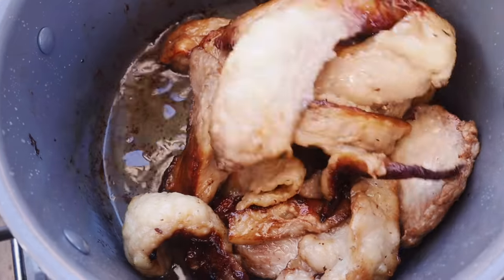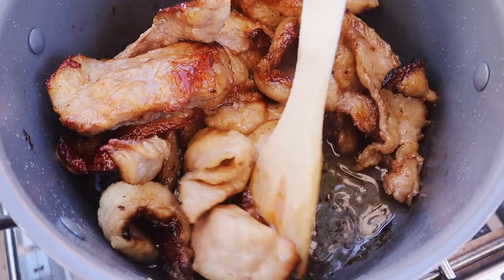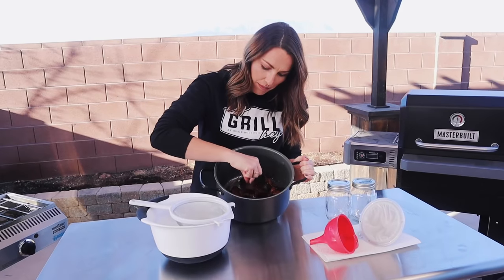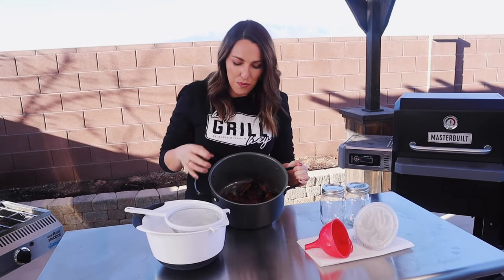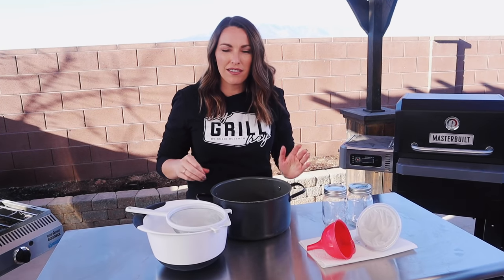The beef tallow is done rendering. You'll know it's finished because you'll have more liquid fat than crispy beef pieces left. Everything will be nice and golden brown — every single piece is going to be brown and crispy with no remaining hard white fat. At that point, pull it off the heat and let it cool for about 10 minutes.